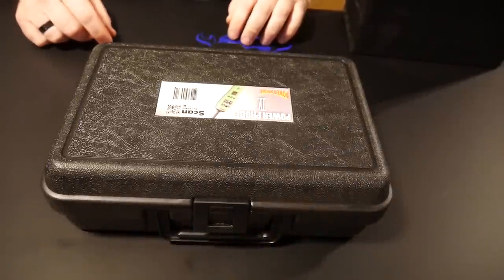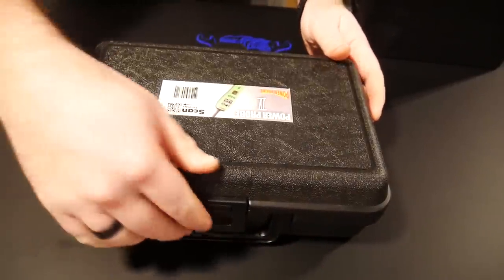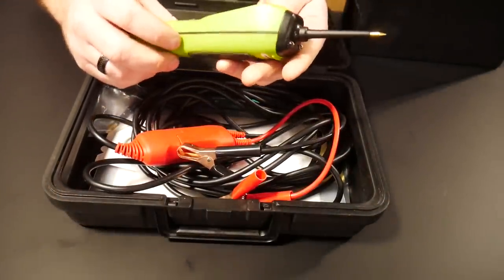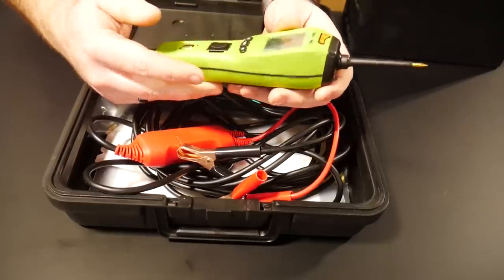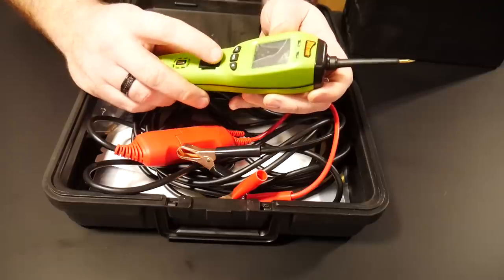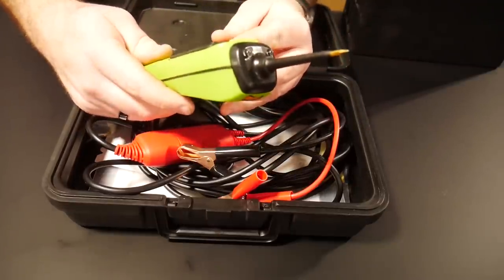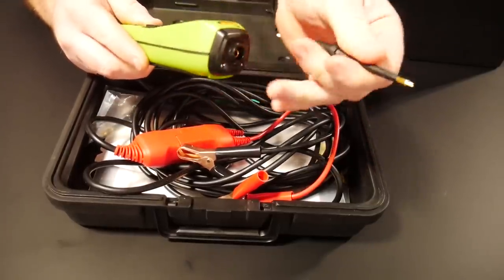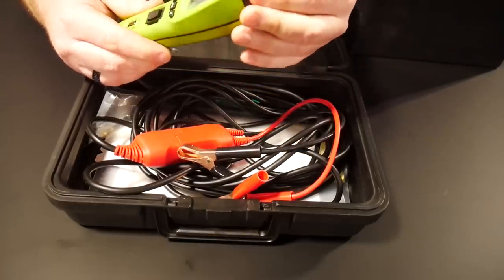On first impression of the Power Probe 4, this is the case that it comes in — a nice blow-molded case. The actual unit is right here. I don't know if I like the green, but they come in different colors. It's a nice ergonomic design. It's got a little beeper inside of it, your three-button display, as well as your toggle switch for power or ground. The Power Probe tip itself is about a three-inch tip, removable, so you can put different accessories onto the end — it has a standard meter accessory end.